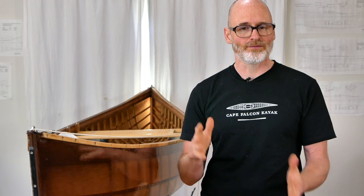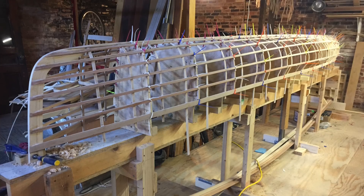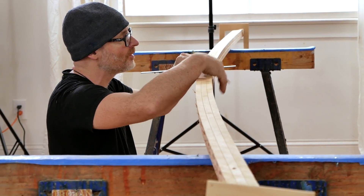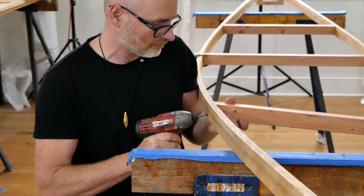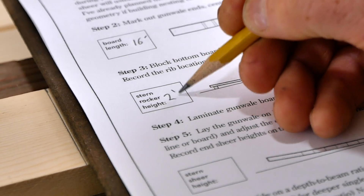For most of my career, I've been a skin-on-frame kayak builder, but about four years ago a friend of mine convinced me to try to build a skin-on-frame canoe, and I decided to approach it differently than how people had done in the past. Instead of starting with a canoe mold that is time-consuming and difficult to make, I decided to start with a set of mortised and laminated gunnels, more like a skin-on-frame kayak, and see if I could come up with a formula-based system to determine the rib lengths.